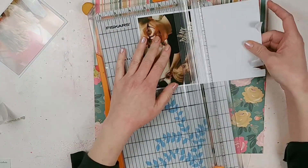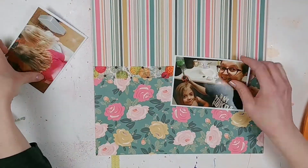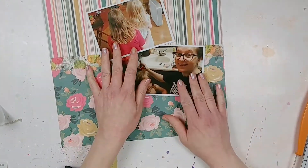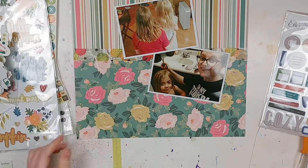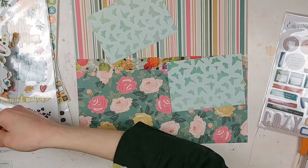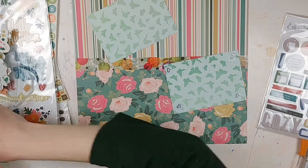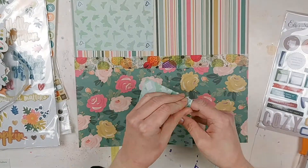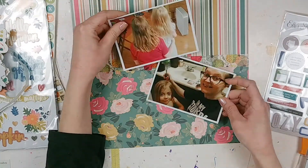I wanted to take a picture of how long our hair had gotten — that was taken around the end of July. Come August, I was like, we've got to trim this ourselves. The top picture shows how long our hair had grown, and the bottom picture is me getting ready to cut my daughter's hair. I also cut my own hair three times. It's just a blunt cut — not the greatest look, but styling-wise it works.